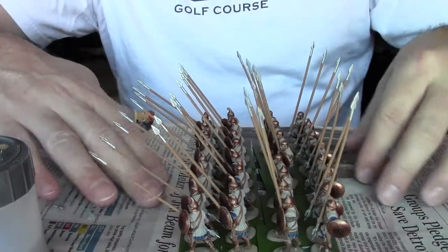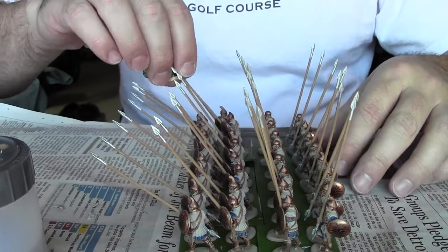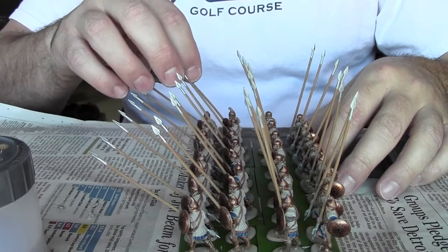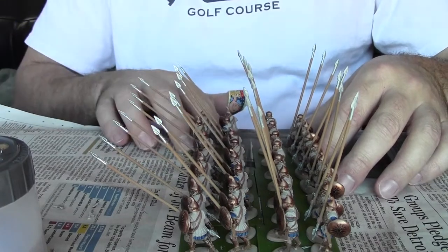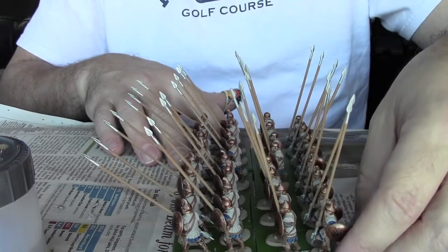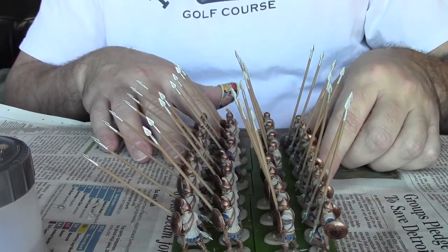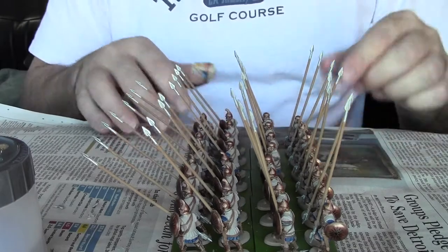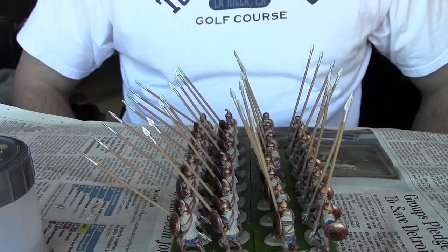There's one more group done, and the basing — the sand will be able to get on — but the Army Painter quick shade will have to wait until a nice warm day, which, it's late January. I've got at least two more weeks before spring down here in North Carolina, so we'll see how that goes.